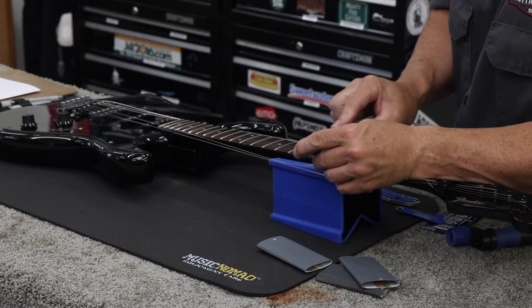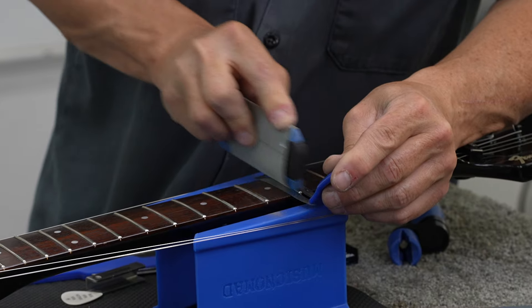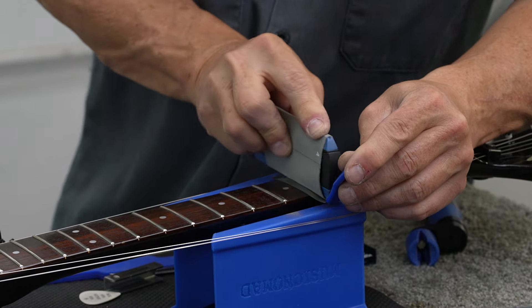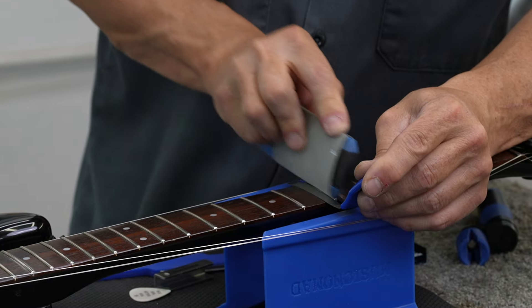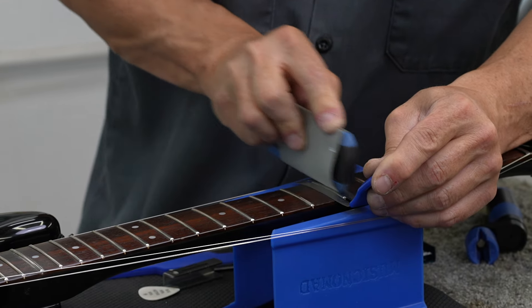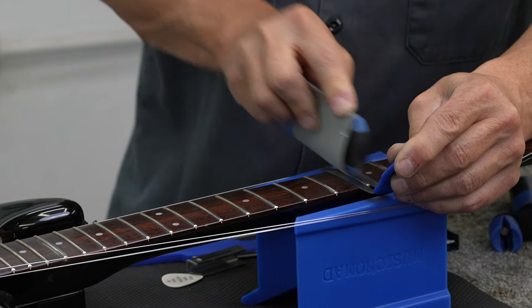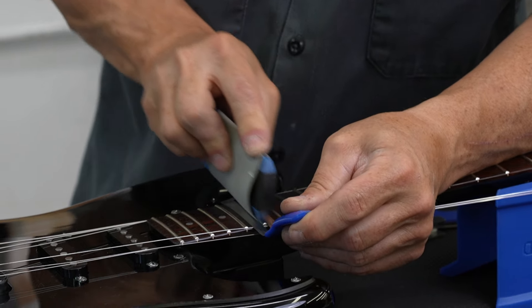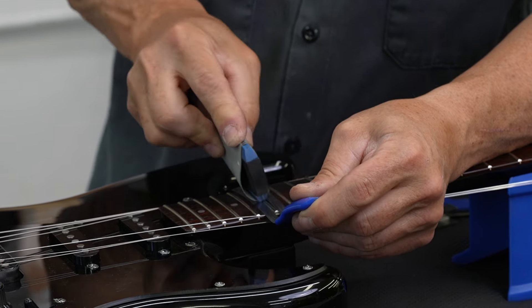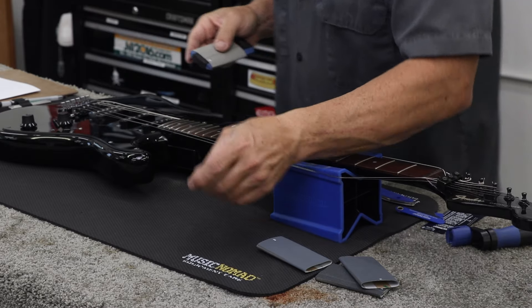After I finish up with these three frets, I'll get out my Music Nomad fret polishing kit and go over the rest of the frets — they'll gleam like these do. They won't be as nicely crowned, but they'll all be really shiny and look really good. So you will have done a really good maintenance project on your guitar, taking care of some fret buzzing issues, getting some high frets leveled down, and making everything look nice and shiny.